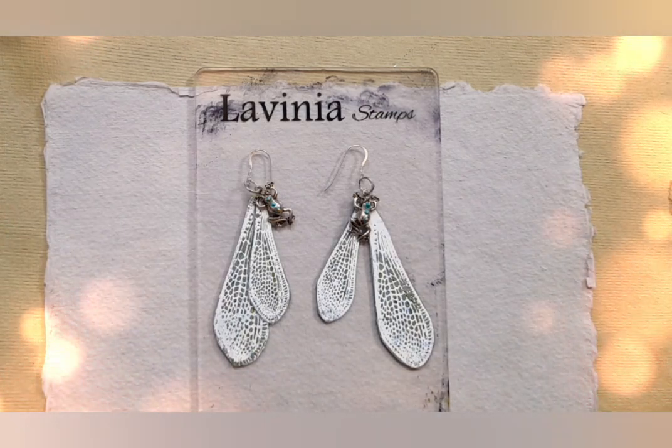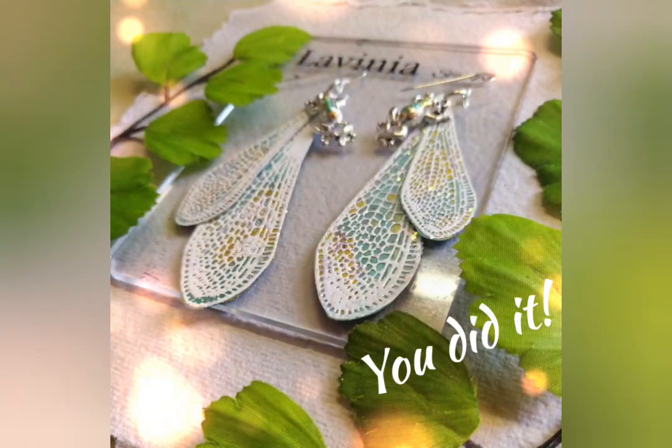Give yourself a round of applause — you are superb! I hope you enjoyed doing that as much as I did. I thoroughly enjoyed myself as usual — put me in a craft room and I'm a happy bunny. Well done, you. I'm wearing mine, as you know from before, and I love them. I think I'm going to have to make some more in different colours as well. Pop any ideas or any comments in the post below, and I look forward to hearing from you. Take care, everybody!